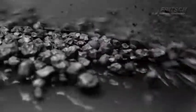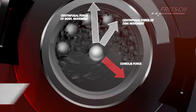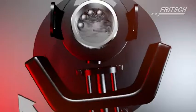With the planetary movement, the grinding bowl filling is subject not only to the force of gravity, as is the case with conventional ball mills, but centrifugal and coriolis forces further increase the kinetic energy of the grinding paths.